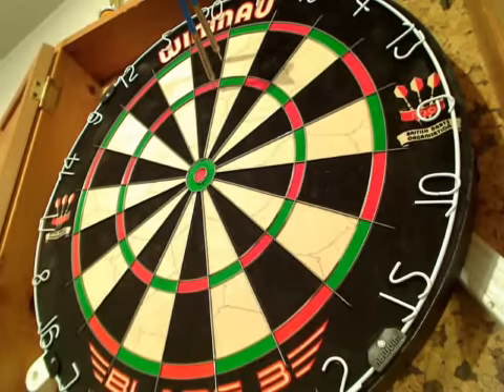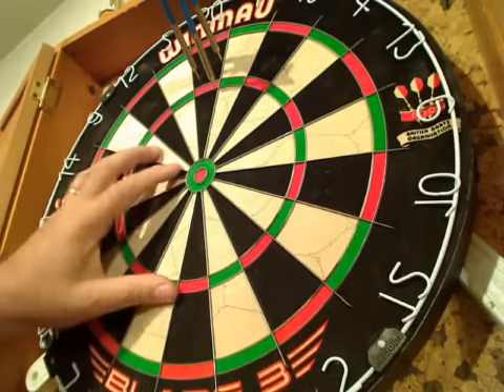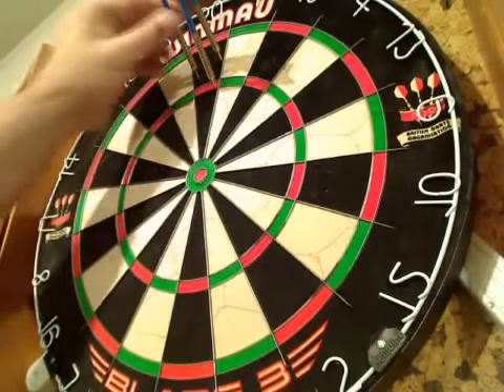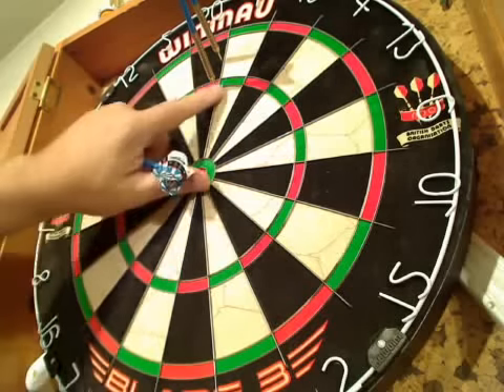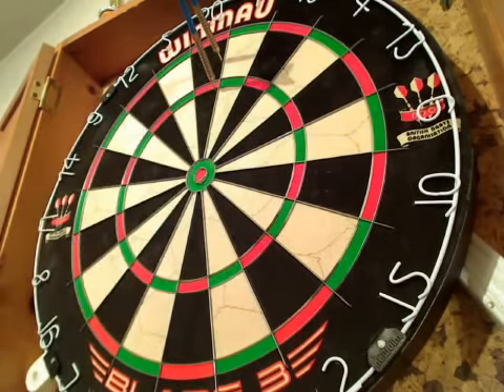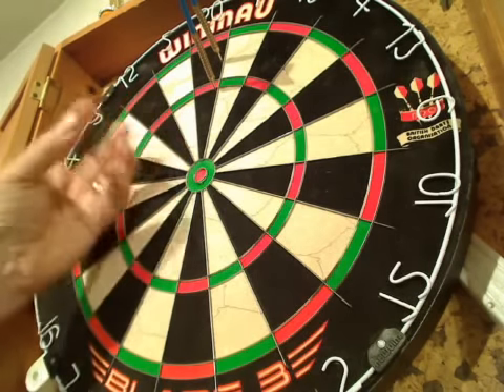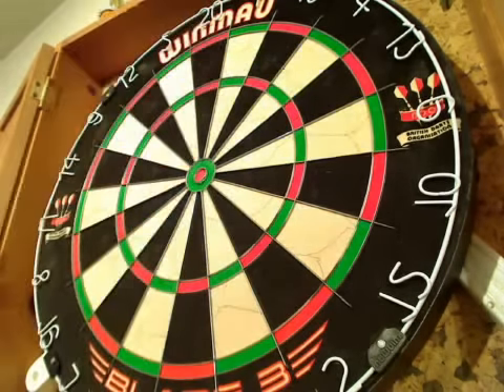Throwing a few darts at this new Blade board, your first impression is that it's a really sturdy, well-made thing. I'm throwing my normal 24-gram purists. They're not sticking in all the way, and as you'll know from my videos, I seem to throw fairly hard. This is a quality, well tightly packed together board. It feels really sturdy. Those wires look really up to the job.